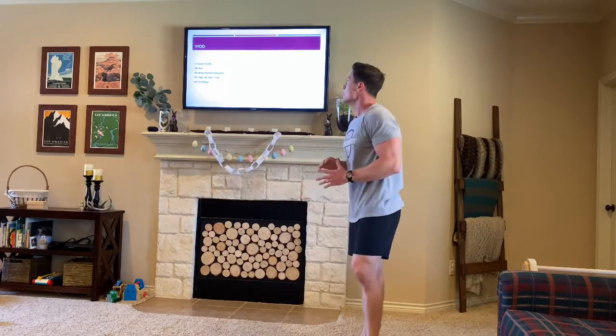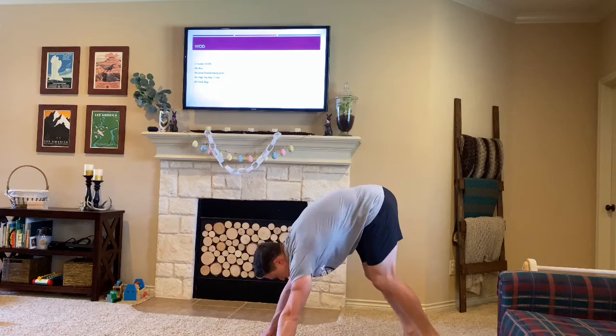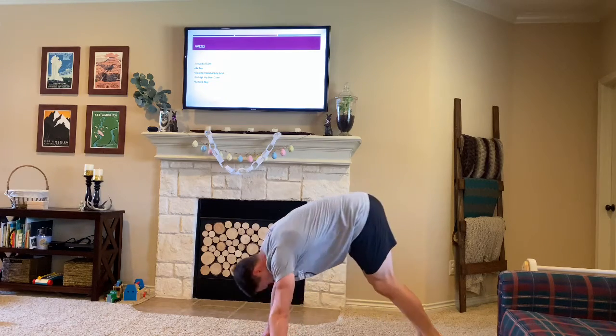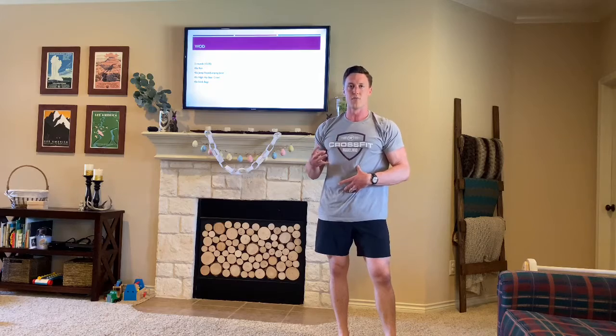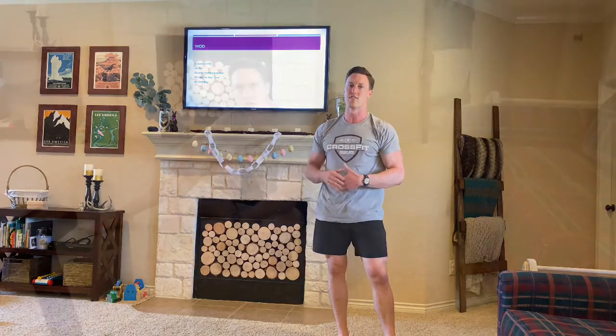Now I'm not gonna arch that lower back. Last thing I'm gonna do is stink bugs — going straight from that same position as best I can. Try to keep that nice pike push-up and keep the ab compression. Four movements, 45 seconds each, going straight into the next for a whole 15 minutes.